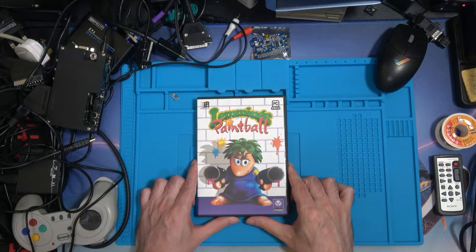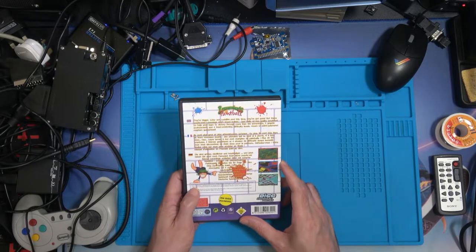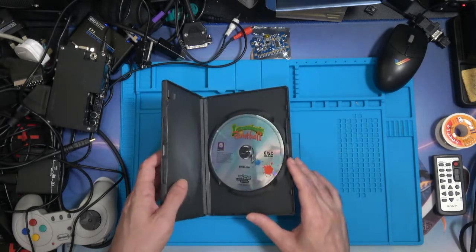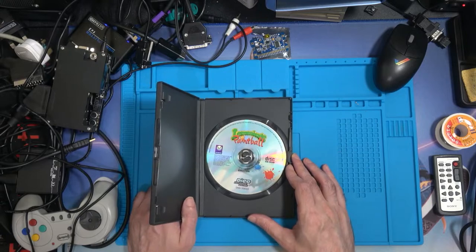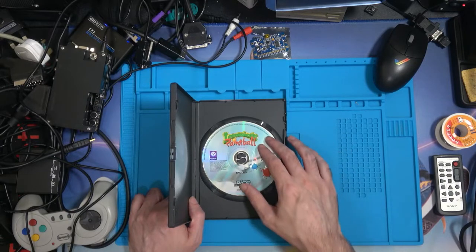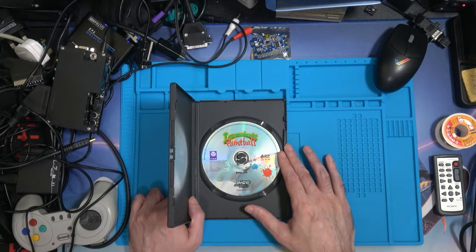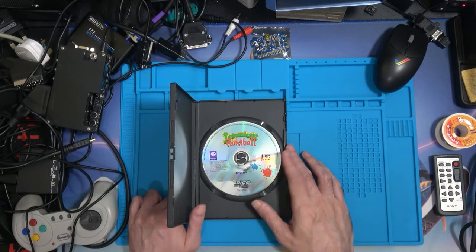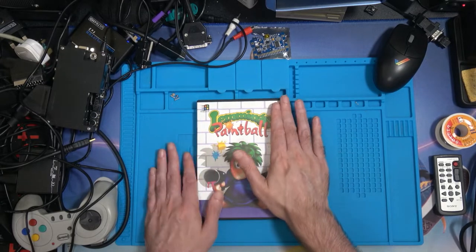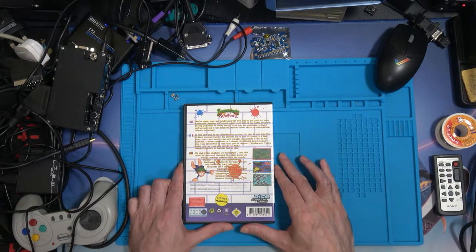So I went on to buy Lemmings Paintball, which came out in 1996. As you can guess, it's paintball — and I seem to remember around that time, paintballing became a very fashionable thing to do: running around in the woods, getting wet and soggy and going home with welts. Lemmings Paintball — I've never actually played the game, so I'm not too sure what it looks like because the screenshots are so small. I can imagine the game doesn't play the same way as the first lot of games did.